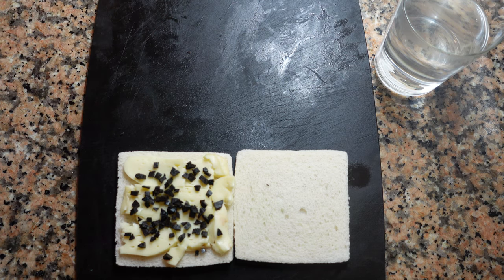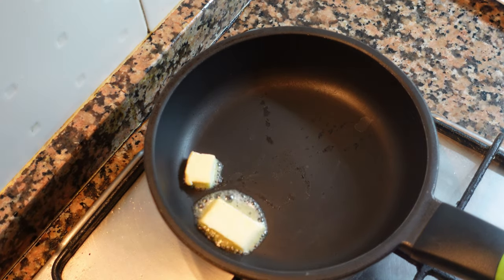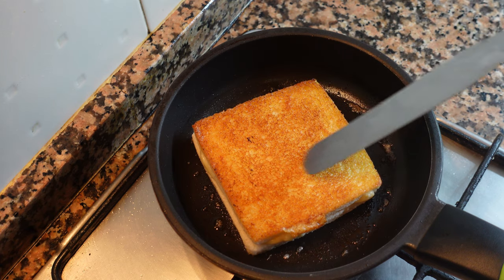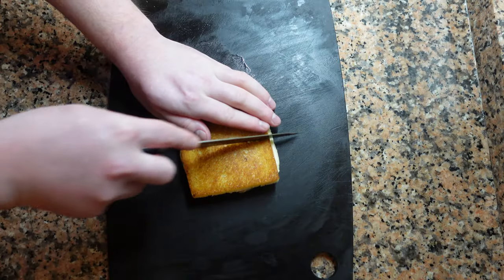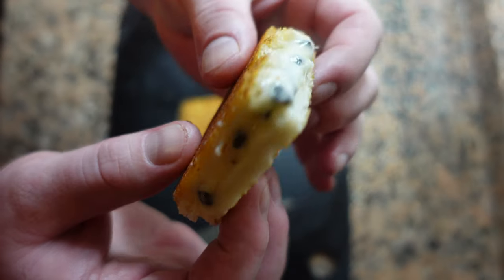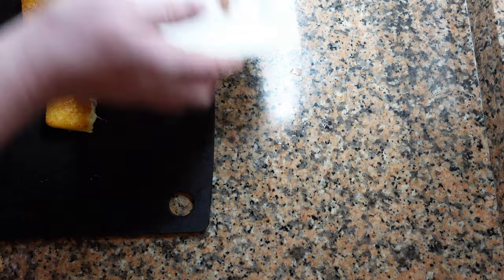Now we're ready to cook. Hot pan, a little bit of butter. We want a nice crispy sandwich, but we don't want the cheese to get too hot. Once it's crispy and has a little bit of color, flip it. So now I'm just going to quarter these. It's already a very soft cheese at room temperature — you'll notice the cheese is not completely melted, just oozing slightly.